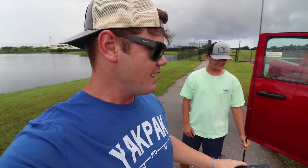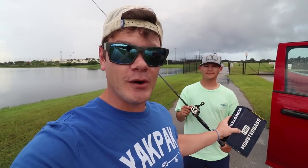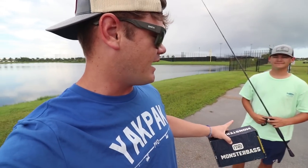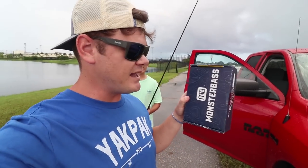Trey is here with me today, and Norm is actually at my house right now editing a video. Funny story — this is Norm's ProTi rod and my ProTi reel, because I don't have the rod and he doesn't have the reel, so we paired them up. Trey's going to be fishing that one about halfway through, then we'll switch.